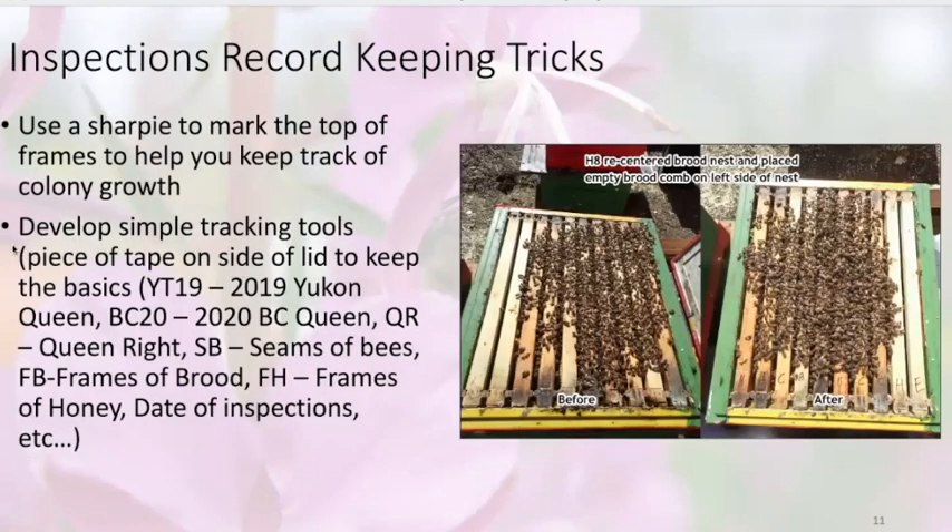What I started doing on a few hives is using a big Sharpie to write what's on each frame. So you can see: H for honey, C for empty drawn comb, then brood, brood, brood, comb, comb, honey, empty.